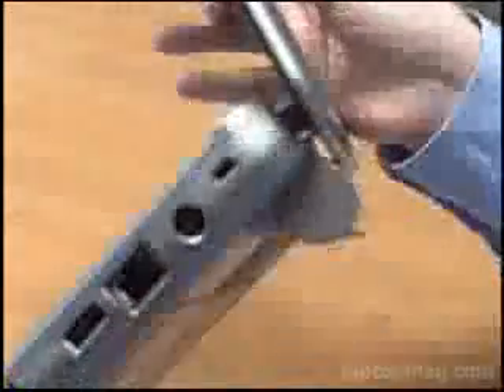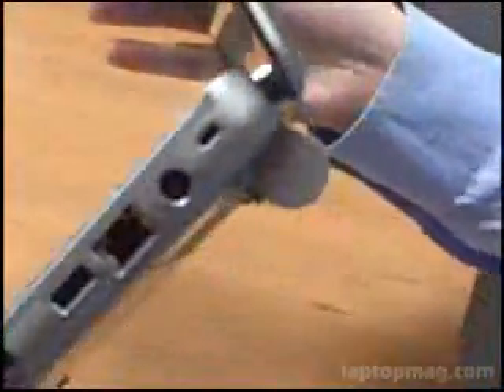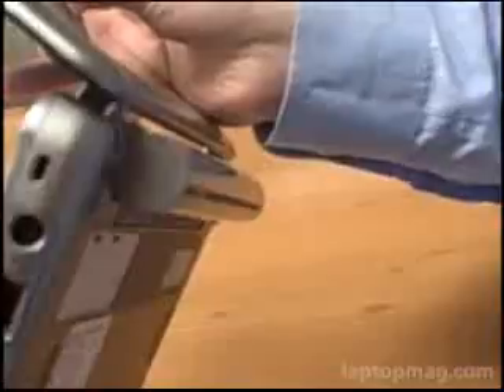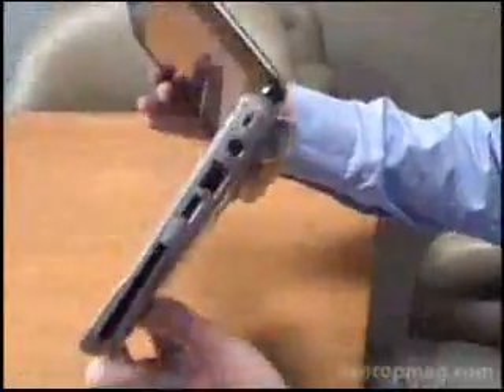You might notice a little bit of a bulge on the bottom of this system — that's because we have the 6-cell battery. The standard battery is 3-cell, but with the 6-cell you're going to get 4 hours of battery life, which isn't a lot. For us this is a necessary option that people should be splurging for. We're going to try to get final pricing on that later.